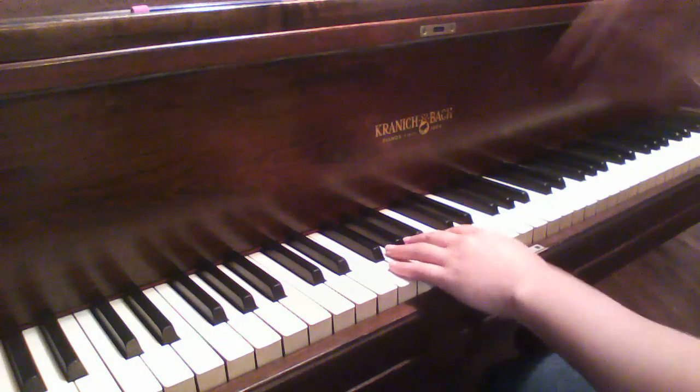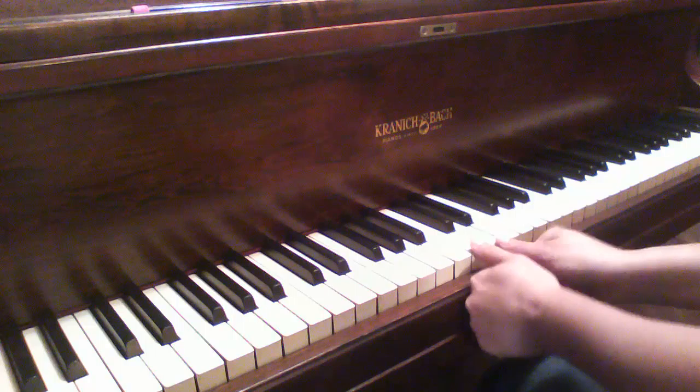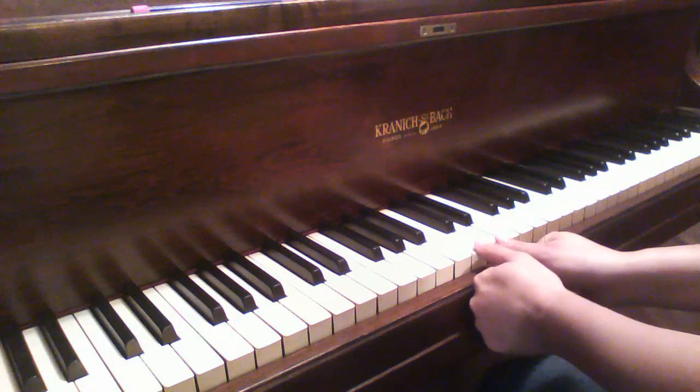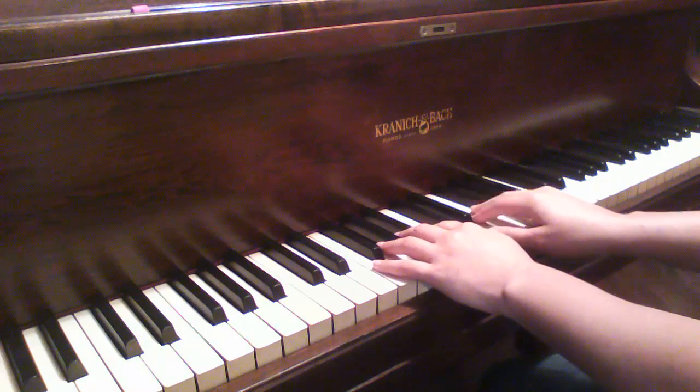Now I'm going to play it through a little bit slower and I'm going to stop and explain the tricky parts. So we're starting out in that next door position, C and D, and we start with our top hand.